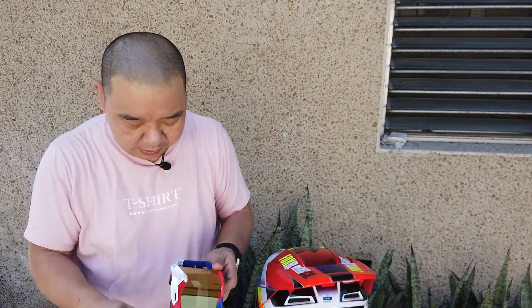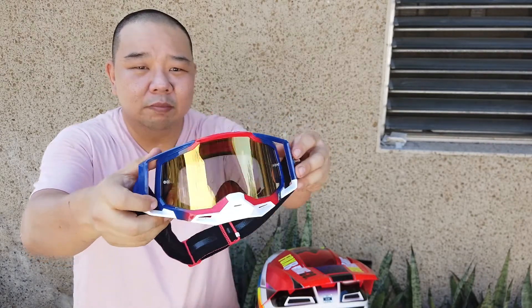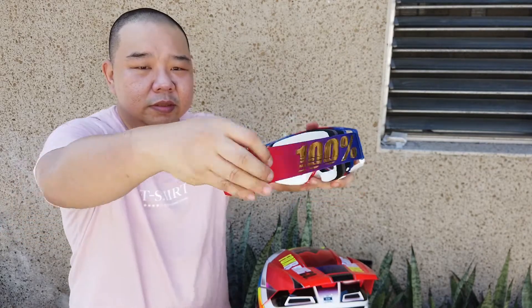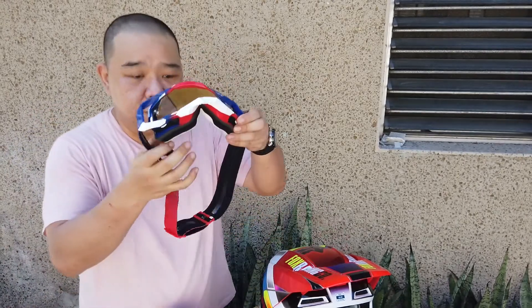Remember when I was talking about my inspiration — the things from my childhood that inspired me? These goggles are just perfect for that. Just look at that gold lens, and the color — white and blue. And the strap is gold. Look at that.